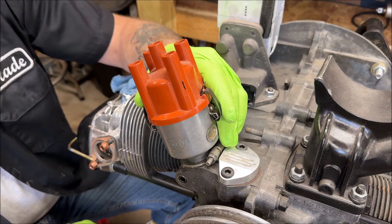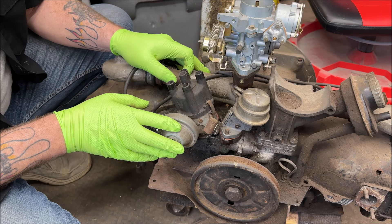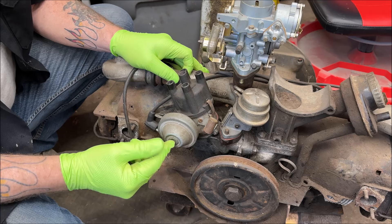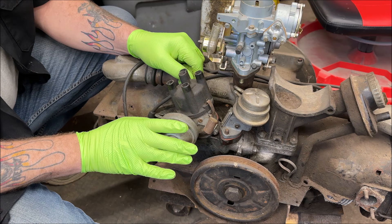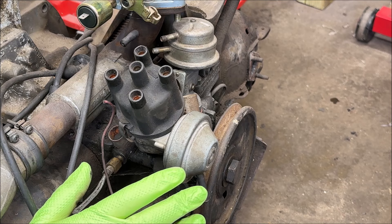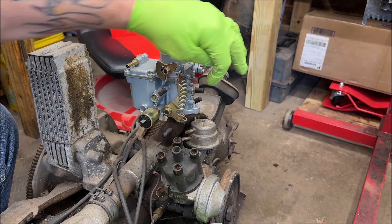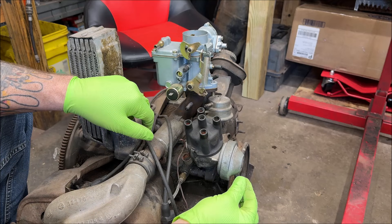The 009 distributor is a mechanical advance. This other one has a vacuum advance, referred to as the SVDA or DVDA. Your SVDA has just a single port on the front to hook up to the side of your carburetor. When you hit the gas it causes suction, advancing your timing. This is a DVDA, which has a retard line on it — there's a port on the back. If you had a single one, that port would not be there. Hook it up to the side of the carburetor. When you hit the throttle, it pulls suction which advances the timing.